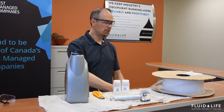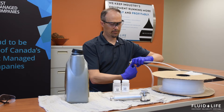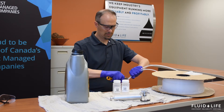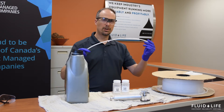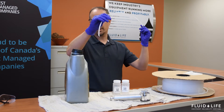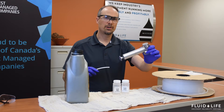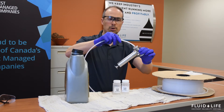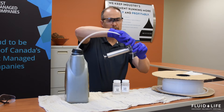Step one, what we're going to do is we're going to collect some tubing. You want to make sure your tubing is long enough that it can extend down into the reservoir and give you a representative sample. What we're going to do is we're going to insert this tube into the top of the pump and we're going to thread this lock nut.